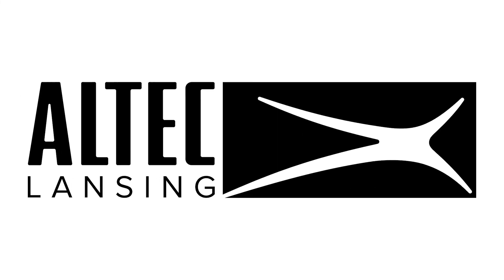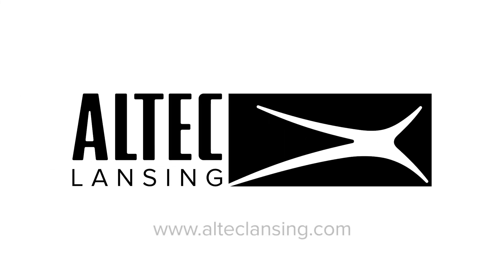For more information about this product, visit the Altec Lansing website at www.alteclansing.com or check out the Lifejacket Jolt playlist on our YouTube channel.